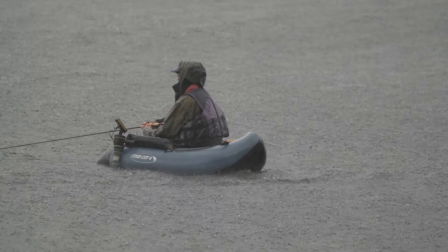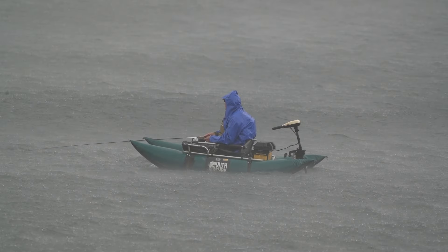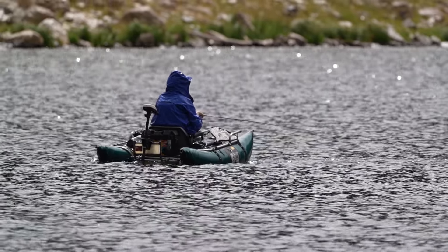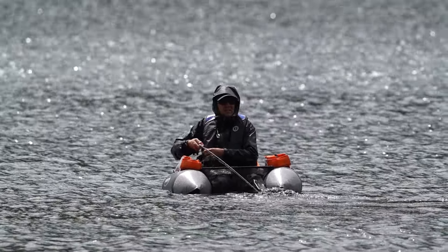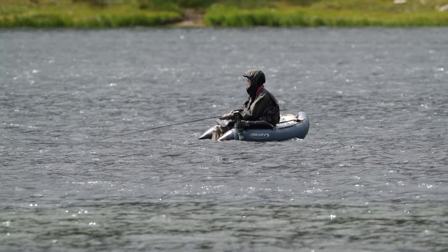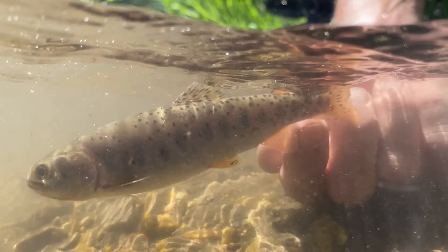We all caught fish despite the rain. I don't think any of us have ever fished in rain like that before — that was some serious rain — and wind too. But it was fun, and that's kind of the point of this whole thing. We're really trying to encourage people to get out and enjoy the cutthroat slam and have the opportunity to catch these Colorado River cutthroat trout as well as all of the others.